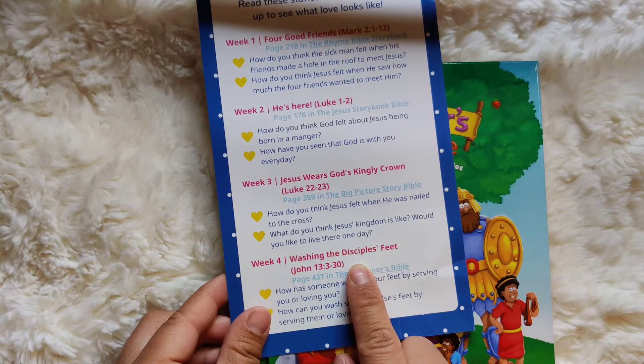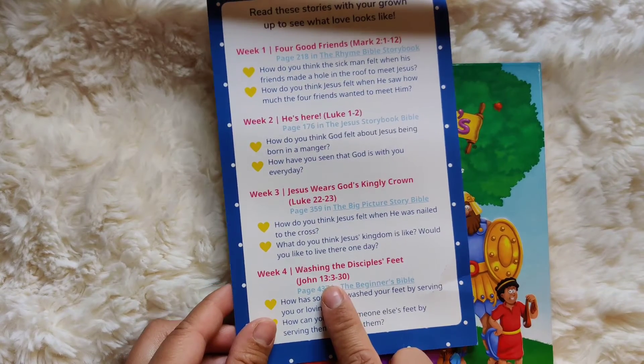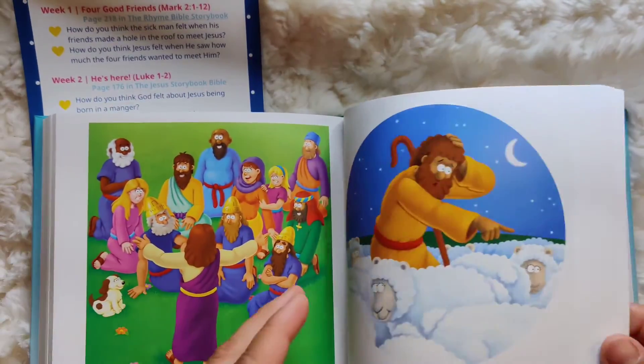They did life together for three years. They went everywhere together and ate everything together and had a lot of experiences together. And they needed their feet washed, so we'll see how that is love today. If you have your Bible, turn to page 437.